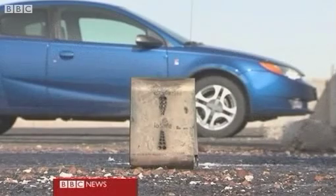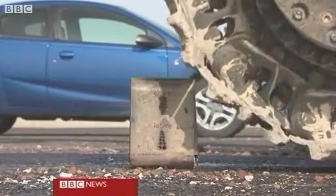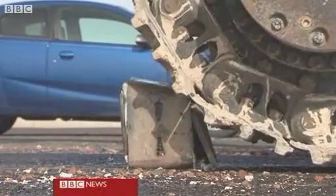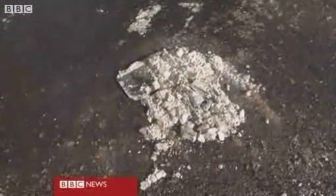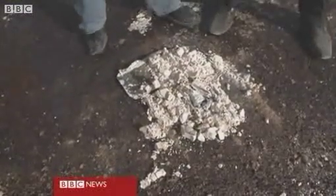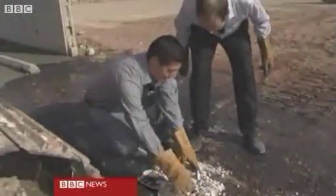This looks like the final, final trial. Are they really going to try and crush this thing? So, what's left of it? Well, I know it doesn't look like much, but there's a solid state hard drive inside this steel armor plating.